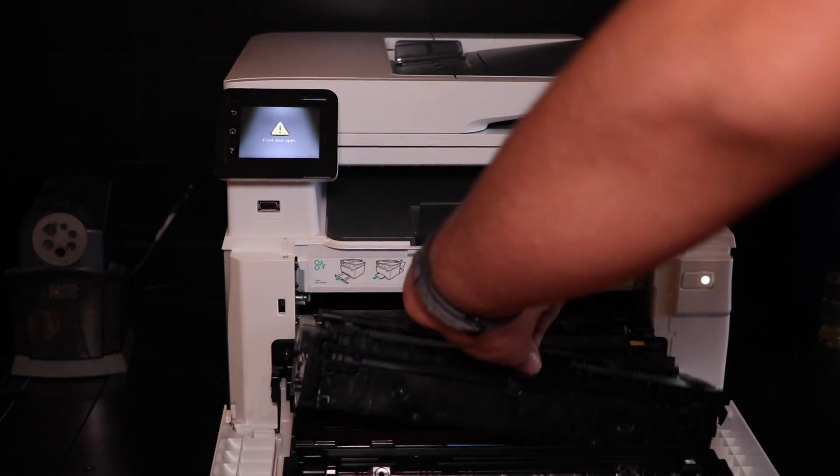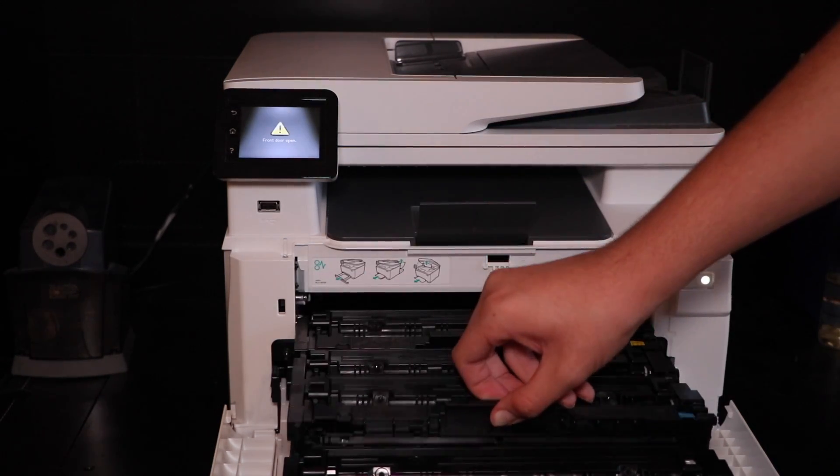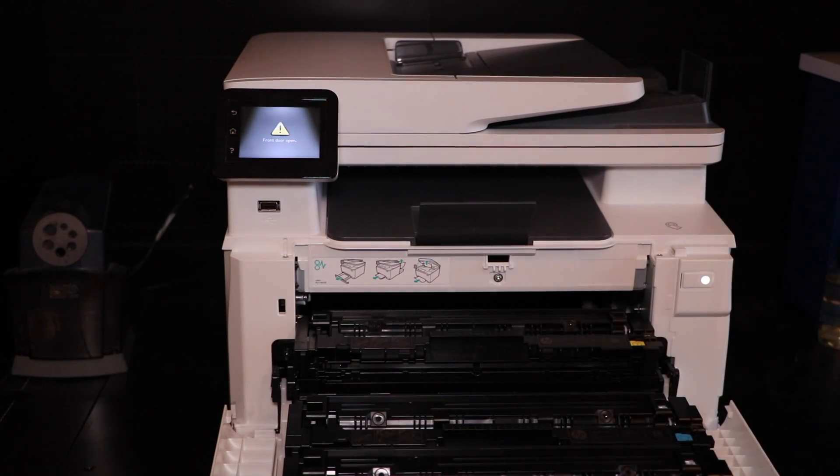Now we're going to do the same process for all the other cartridges — cyan next. If you're in the market for a laser printer, I recommend either a Canon or an HP. I don't recommend getting a Brother, Dell, or Xerox. The reason is that for Canon or HP, the imaging drum and the toner are all in one cartridge, so every time you install a new cartridge it's equivalent to setting up a new printer. With Brother, the imaging drum is separate, so there'll be more breakdowns and they'll be more expensive and more difficult to maintain. Canon and HP are the easiest and cheapest to maintain. HP is a little cheaper for home use; Canon is a little overpriced but better for offices.